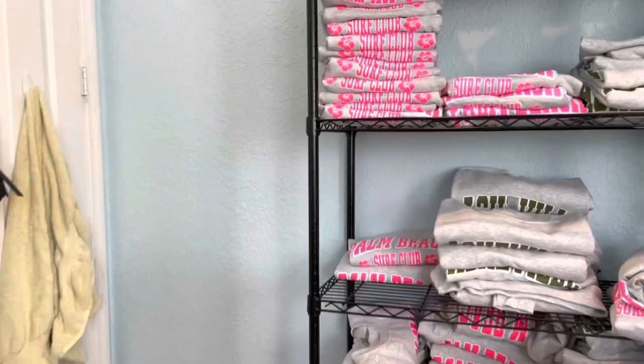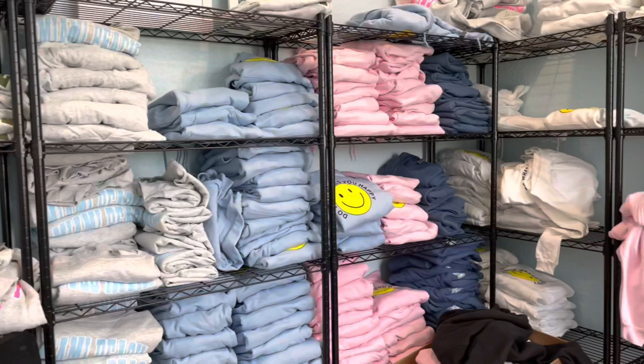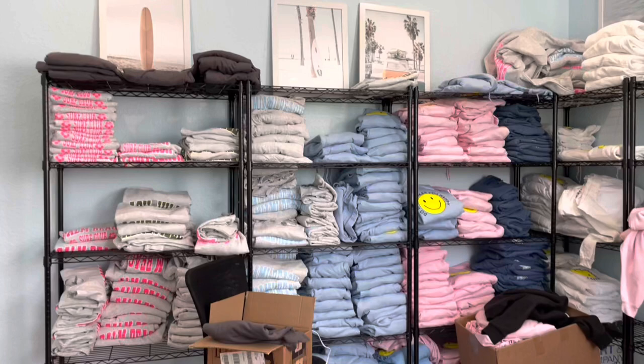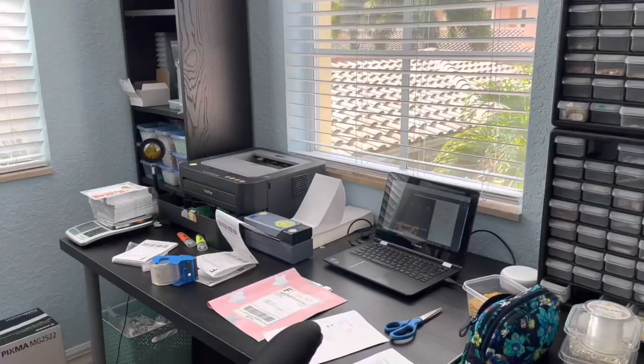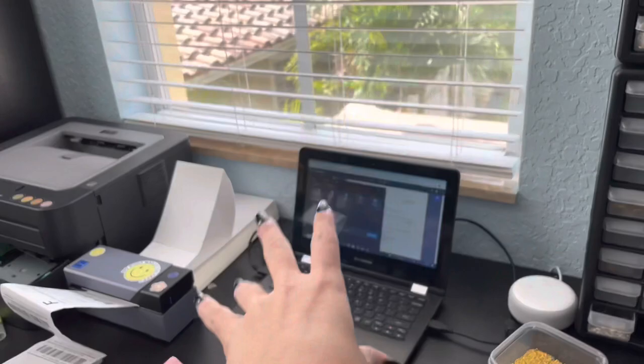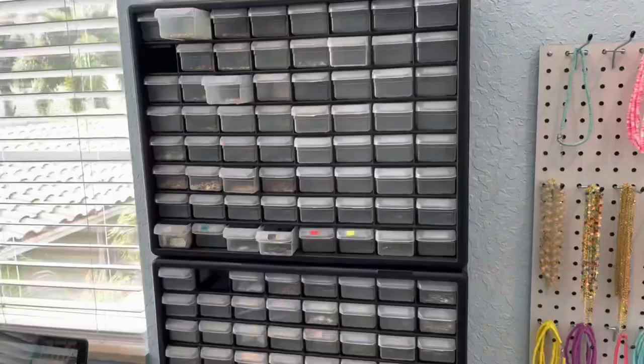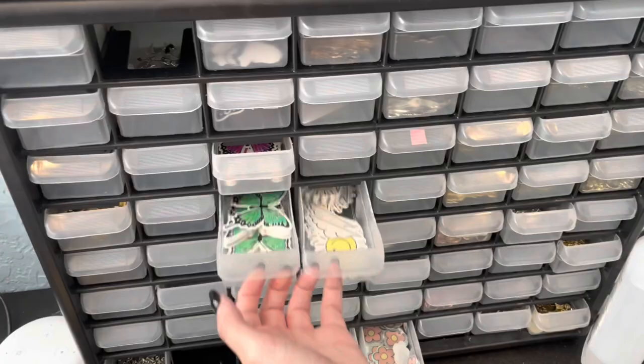It might get kind of repetitive, so we'll see. This is my office which, as you can tell, is kind of a big mess right now. This used to be my bedroom actually, but I switched rooms because I needed extra space. This is all my stock right now, and then over here I've got these desks. This is where I ship everything out, print my labels, do all that. And this is where I make everything. Here you can see a sneak peek of our new line that's coming. I have stickers, and charms for earrings and necklaces.